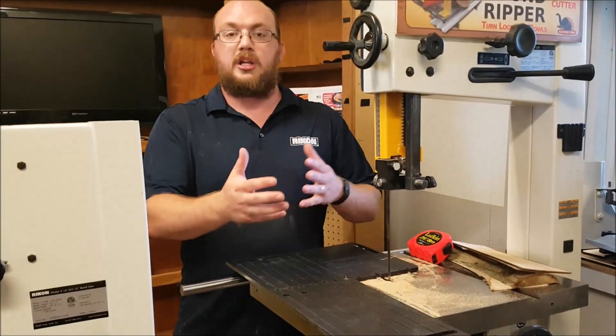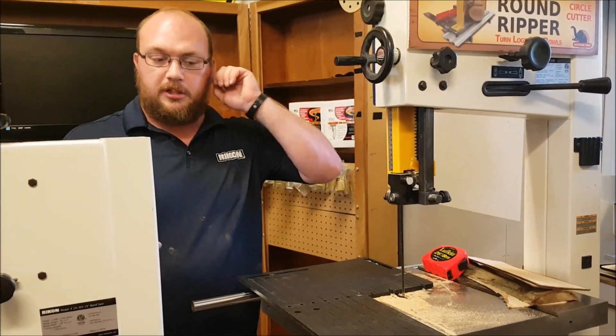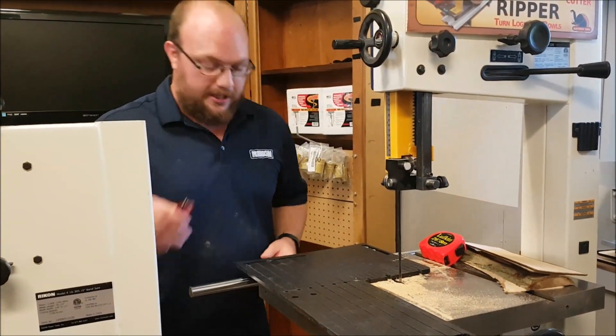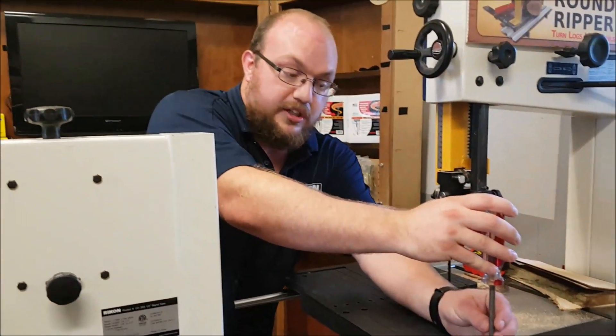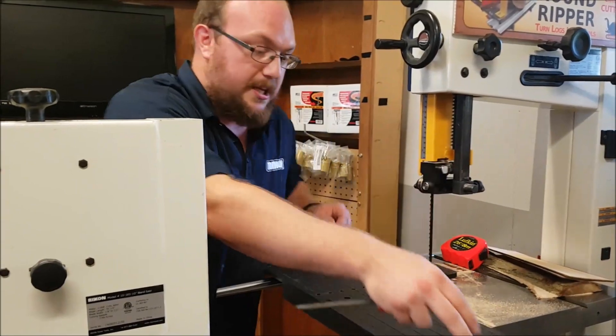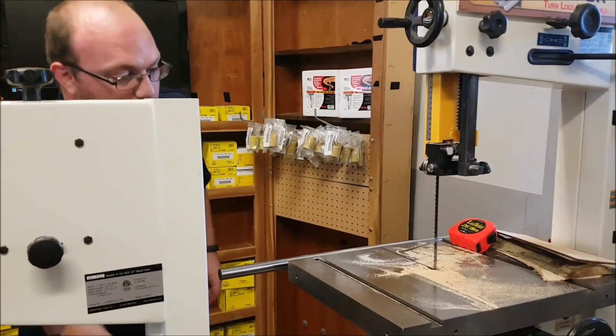That extra space makes the whole bandsaw that much more flexible. Some of those machines really don't have a lot of space, so you're a little bit more limited in what you can do. When you're shopping for a machine, that is something worth taking into consideration. This 10-inch Rikon bandsaw actually has quite a bit of space for its size, even compared to the Laguna.